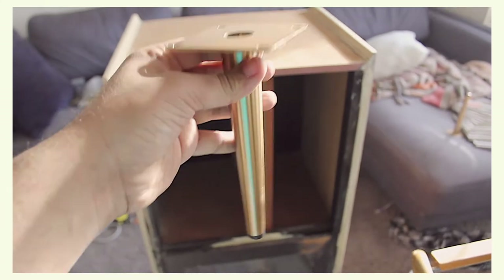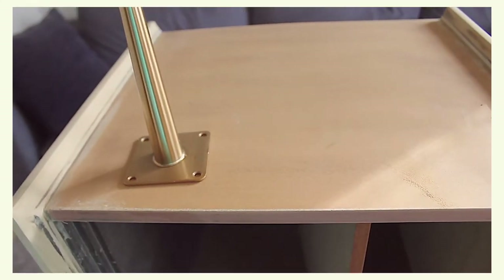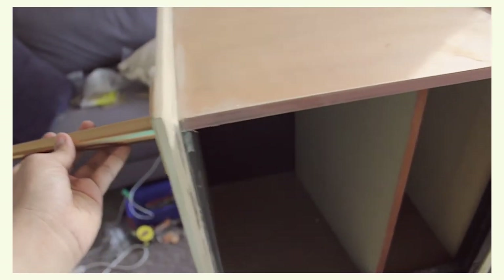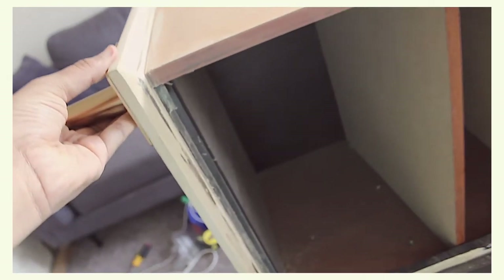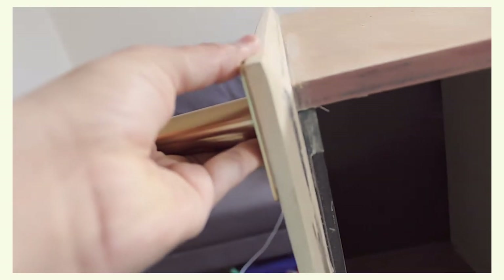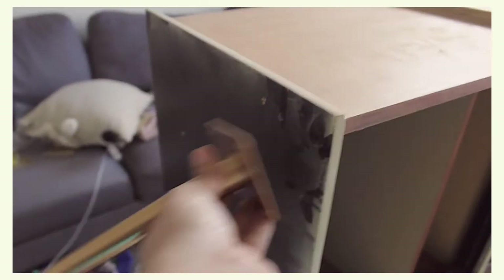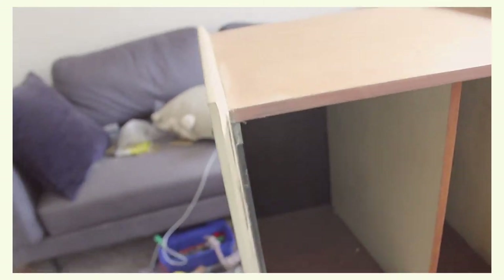These are straight hairpin legs and they're gold. I got a set of four for, I believe, $24. These are going to look so good right there on the cabinet holding this guy up with that light wood and that gold. So I'm going to go ahead and pre-drill some holes for this, screw these guys in, and then get this elevated off the ground so I can sand the rest of it.